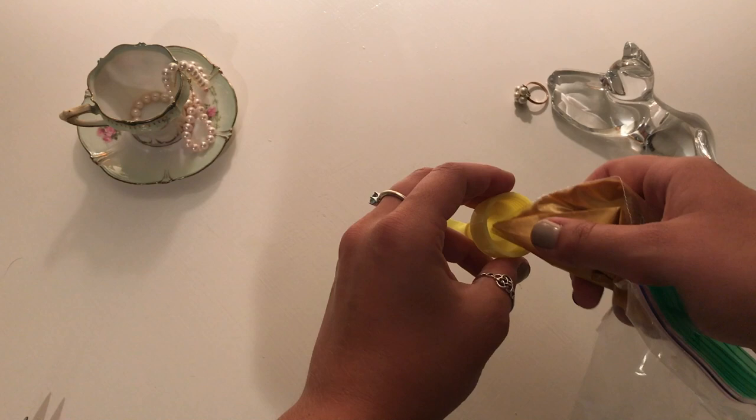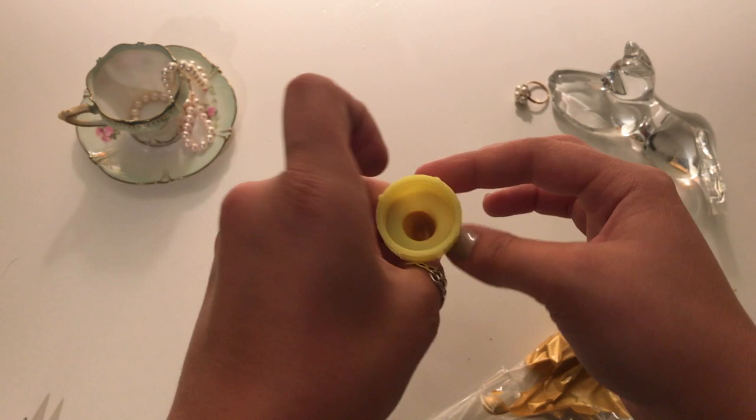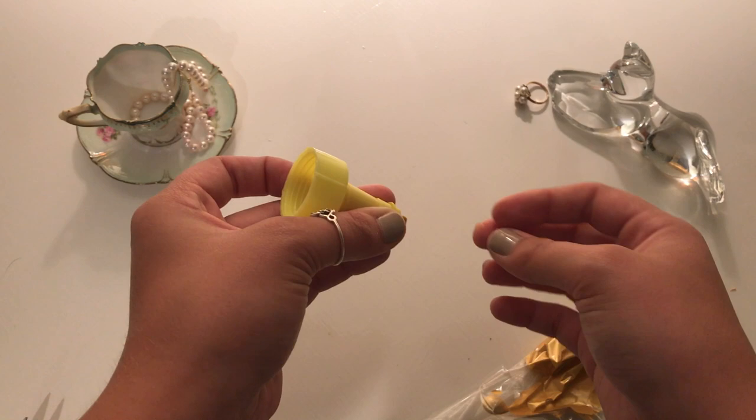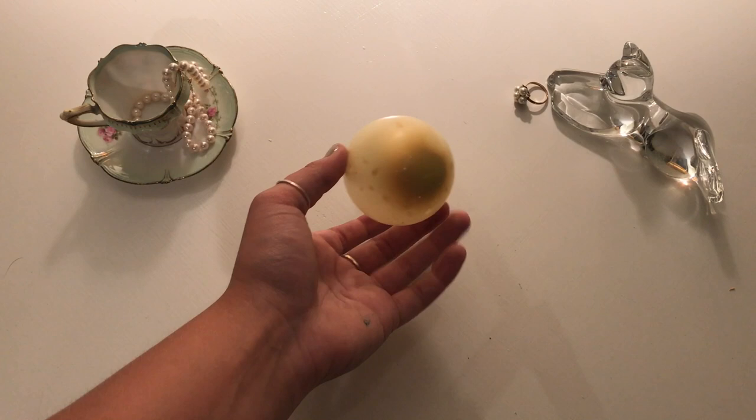You're going to pour it into the spout of the balloon — that's why we want to make sure when we get the water balloons that you have the little spout with it. What you're going to do is knead the paint into the balloon. It's much easier than trying to pour in the paint directly into the balloon opening. The spout just makes it a little more easier — it's kind of like a funnel. I kept the balloon on the spout and blew into it, and then you just take it off without releasing air and tie the balloon off.